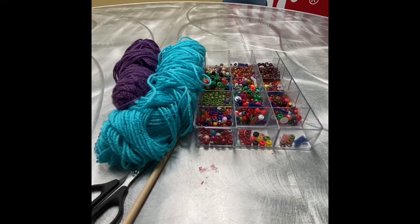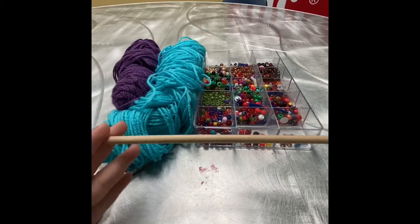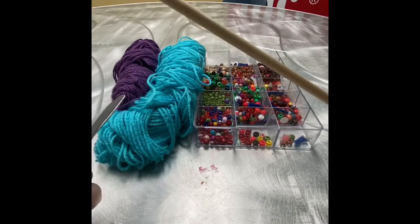So what you're going to need is beads — any kind of beads will work, anything you got — some string. I personally have yarn because that's what we had here, and again any kind of string will work. A stick; you can actually use a stick that you find outside, that would be kind of cool, like nature art, but any kind of long stick like this would work. An old pencil, an old paintbrush, something like that would totally work. And some scissors just so we can cut the yarn.